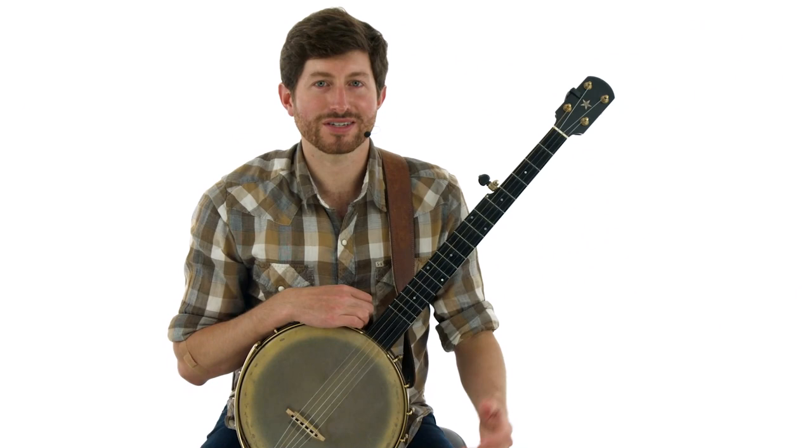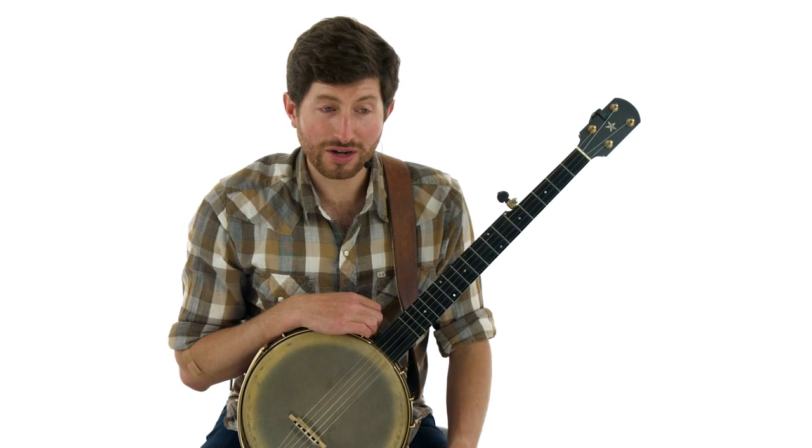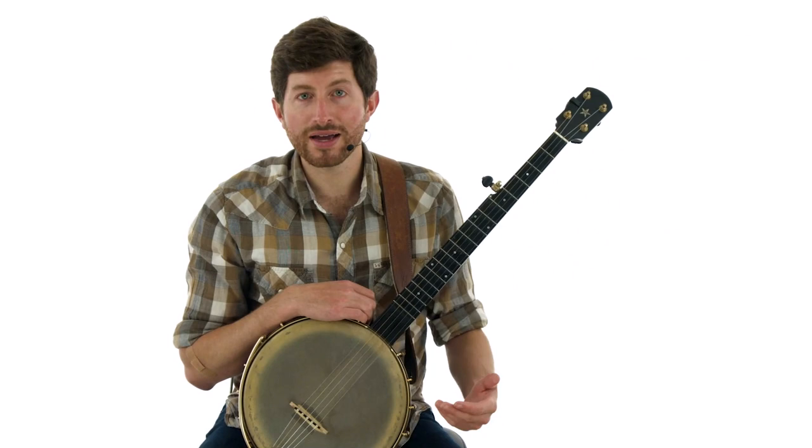We spend so much time playing the same tunes over and over again, and I love it. It's great to have these tunes in your back pocket to play at jams, by yourself on the porch, at home, or out and about. It's fun to play those same tunes over and over again. I've enjoyed playing these melodies for years, but really what keeps them fresh for me is weaving in variations and finding ways to keep these tunes fresh and unique every time through.